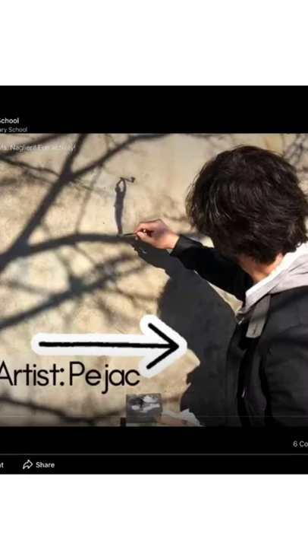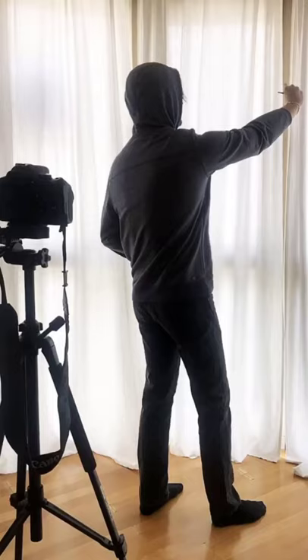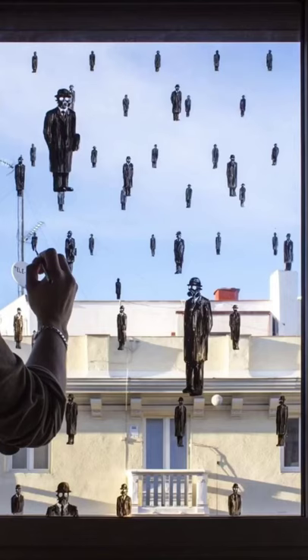Pajak created this challenge for his friends and followers to create art while staying at home and staying safe. Pajak became well-known for his street art. His art shares how he feels about things that are happening in the world.